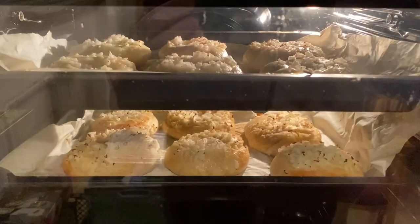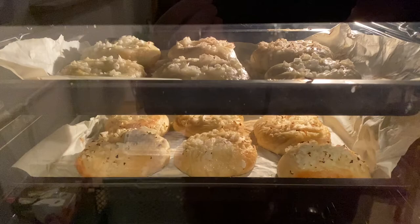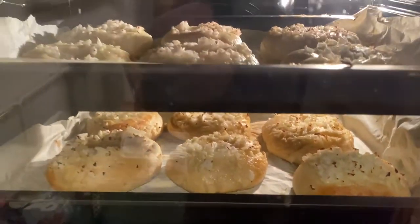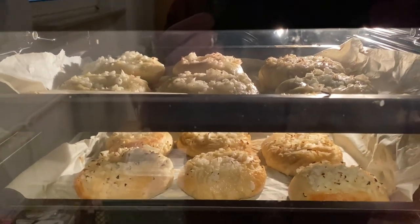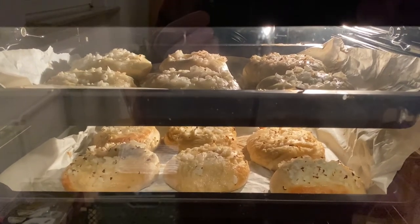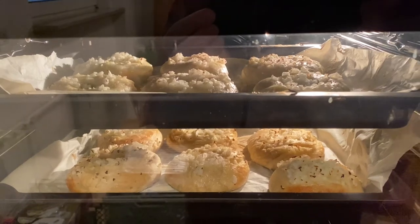Our bagels are finally in the oven — they're supposed to be 20 minutes, until they're golden brown. They're getting there. These are gonna be so good. Gotta get my lox, my cream cheese ready, my capers, tomato, and onion.